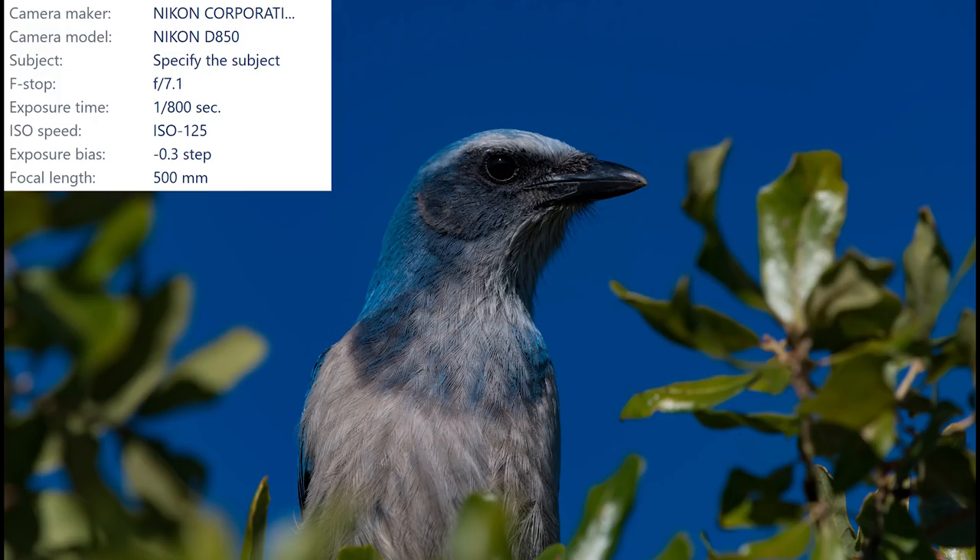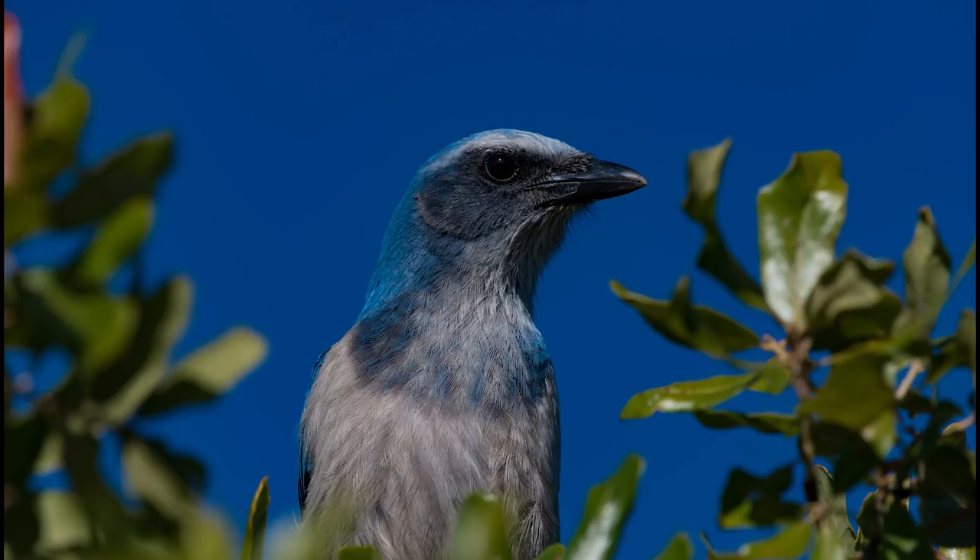Who could deny the beauty of these incredible looking birds? Just look at that — the colors are just beautiful. Thanks for coming along on the adventure, I had a great time. If you haven't subscribed yet, what are you waiting for? Click that subscribe button and click the thumbs up, and let me know what you thought of the detail of the scrub jay images. I'm pretty impressed. A lot of the shots weren't even cropped — some of them were full frame. I managed to get the entire bird in the shot, so I could probably print it really large if I want.